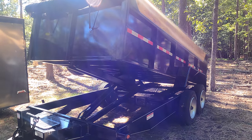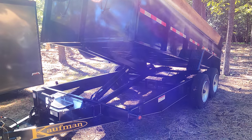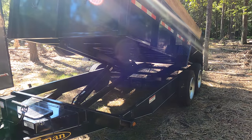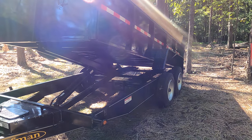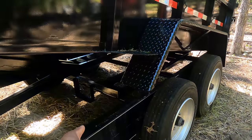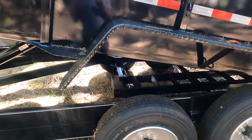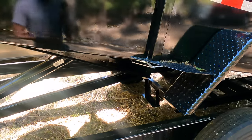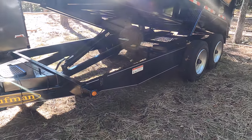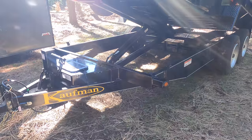I got it in the tilt position right now because it rained the past couple of days, so I wanted the water to be able to run out the back. This is the standard heavy-duty 7 by 14 with the upgraded axles — so instead of 7k axles it has 8k axles, and they put different rims and tires on here. The gross rating on this trailer is 16,000 pounds instead of the 15,000 it comes standard with.